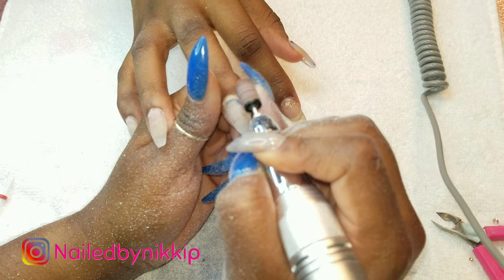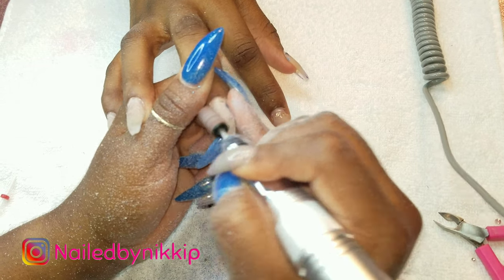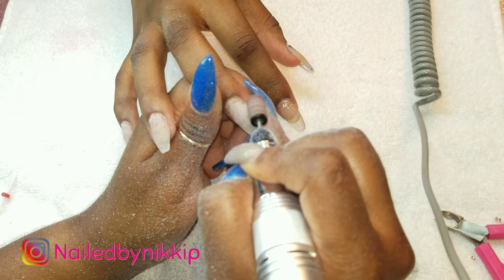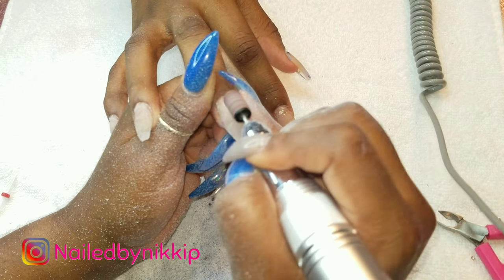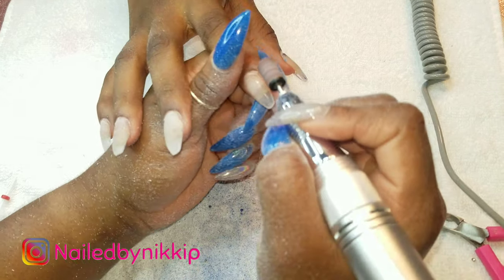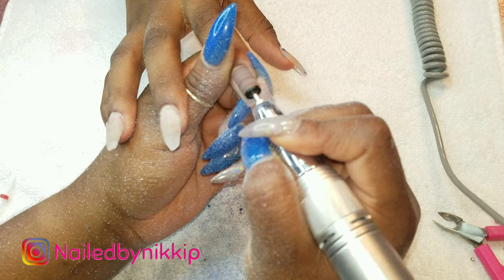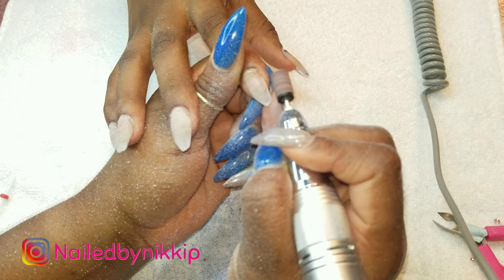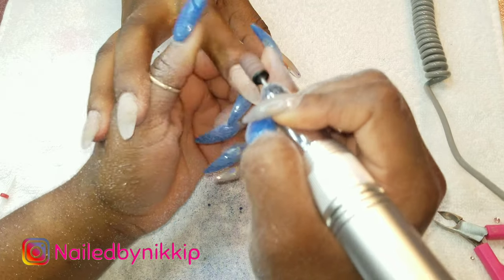As you can tell I did leave a little bit of blue polish on her nails - that's because it was so close to the natural nail plate and very close to her skin, and I did not want to use the metal drill bit that close to her skin risking cutting her. So I left it and now I'm going in with my arbor band to remove the rest of the blue, refile and shape her nails, and smooth everything out so that when I go in to do the fill it will be nice, simple, and quick.